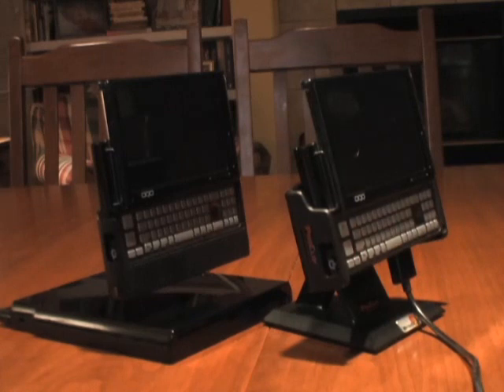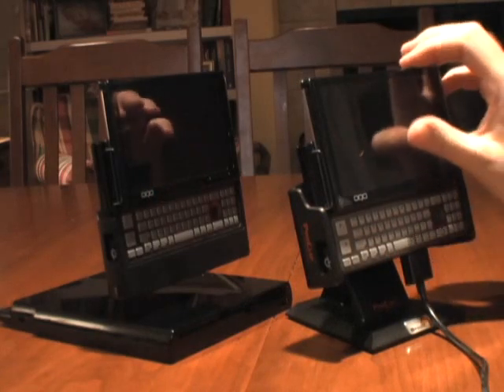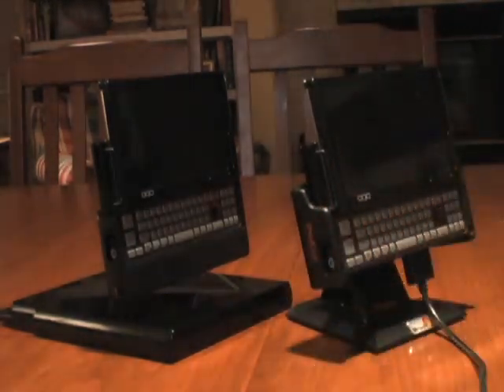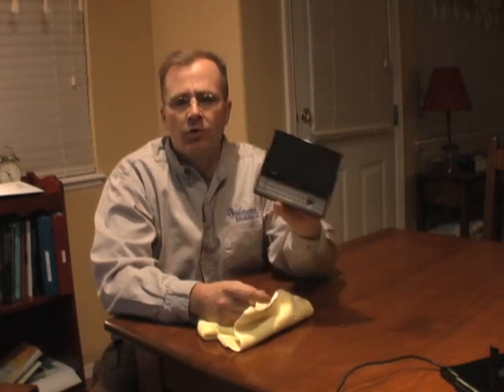Bear with me just a minute. I'm going to set this stuff back up and we'll close out, let you guys know what I'm experiencing battery-wise and what I did there, and let you in on a couple of other things. I hope you've enjoyed these tests that I've been running comparing the SSD OQO to the hard disk drive version of the OQO.